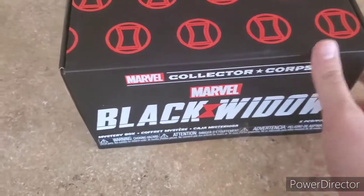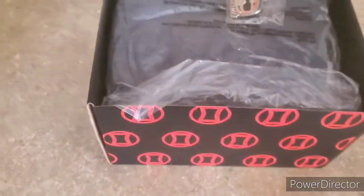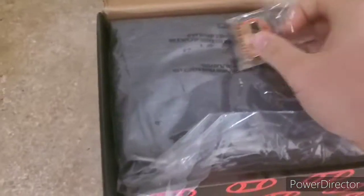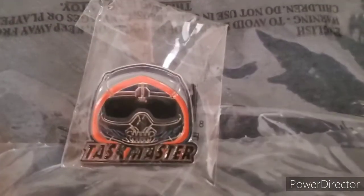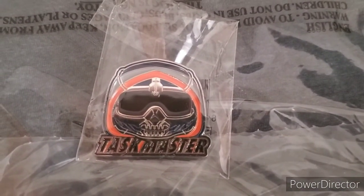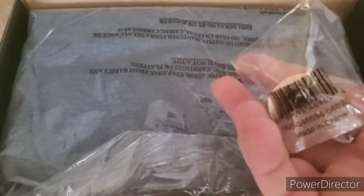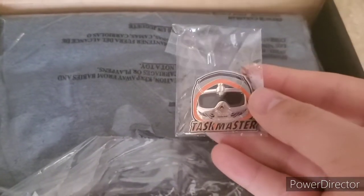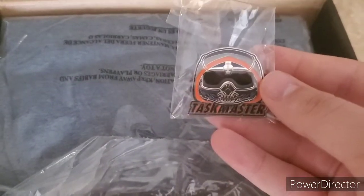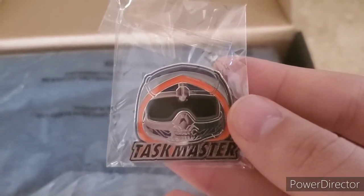All right, let's get into this Black Widow box. First off, they always like to give us these little pins. This one is a Taskmaster pin — take a look at that, that is pretty cool. We've gotten a lot of different pins and stickers from this box and they're always really good quality, fairly heavy for what it is. That's a really nice pin; I really like the way they made Taskmaster look for the movie.